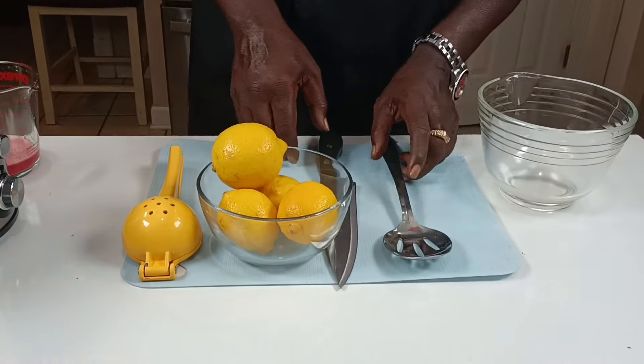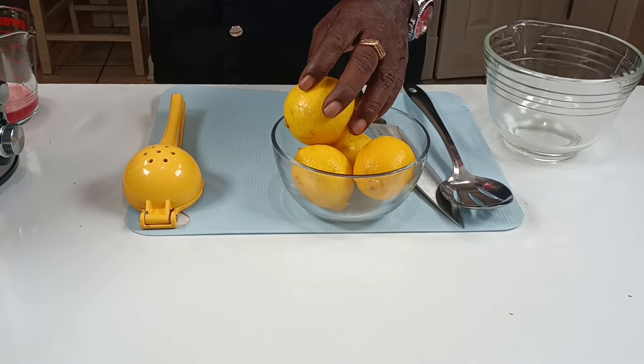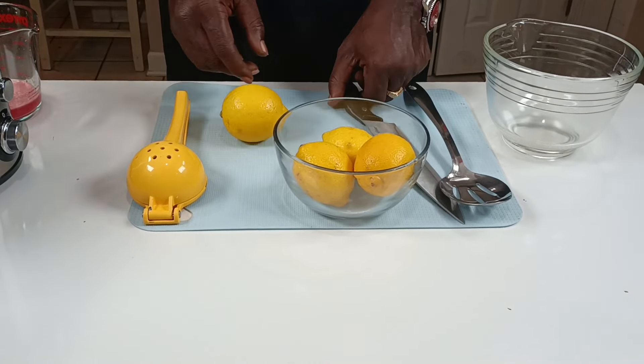Now next we're going to get started. We're going to go ahead and put our lemons in and we've got a juicer too. But if you don't have a juicer, you can use another way.